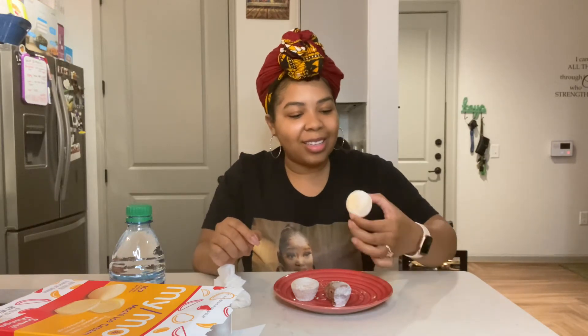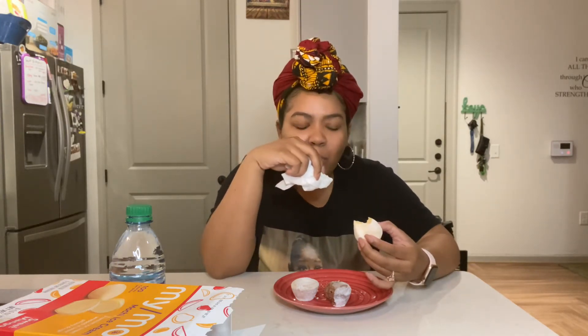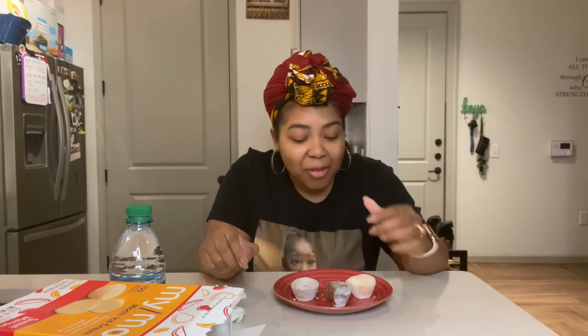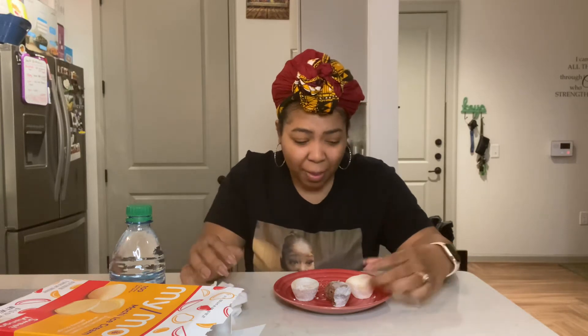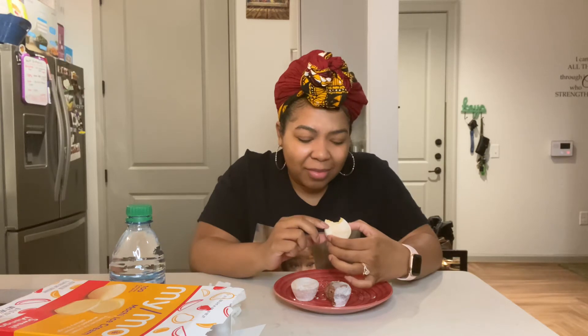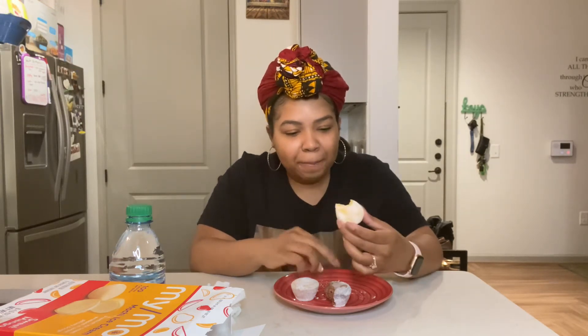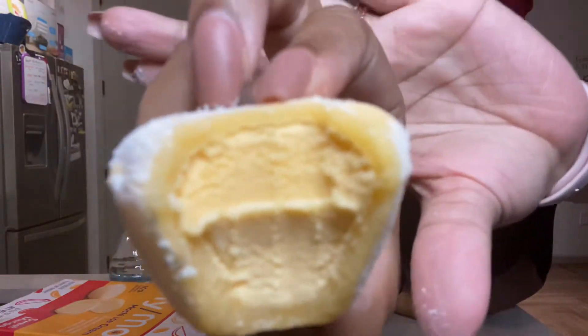Now I'm going to try the mango one. I'll show y'all the inside when I bite it. I don't know why I'm taking like big bites. I've never had it before, so I don't know why I took that big bite. Trying to wipe the powder off my mouth. It tastes like a creamy sherbet. It's the outside for me. I can't get past that texture — that rice flour... that sugar... breading. Let me show you the inside. I don't know if I'm doing it right.